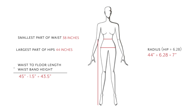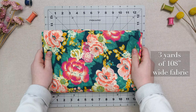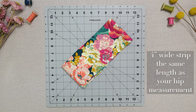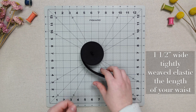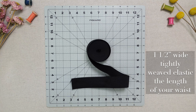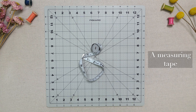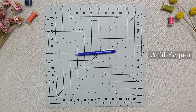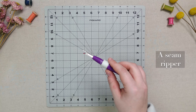Also make sure to like this video and hit that subscribe button as well as the bell to get notified on our new videos. Here is what you will need: 3 yards of your 108-inch wide fabric, a 4-inch wide strip that is the same length as your larger hip measurement (in my case 44 inches), 1.5-inch wide tightly-weaved elastic that is the same length as your waist (in my case 38 inches), a measuring tape, scissors, pins, a fabric pen, and a seam ripper.